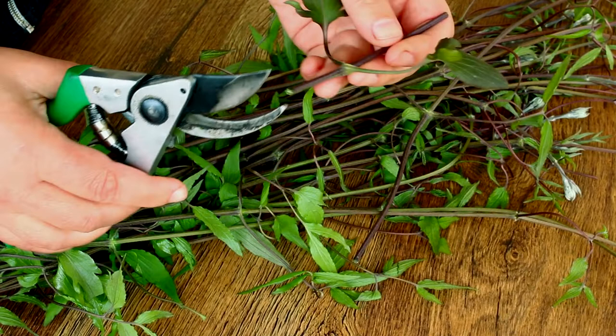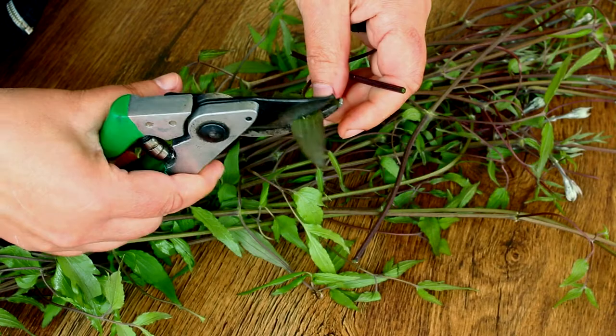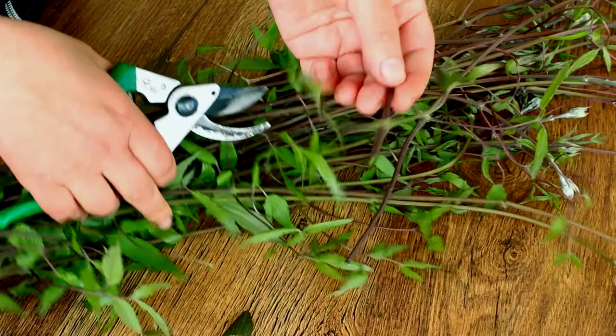they are called semi-ripe. Finally, if you do it in late summer, it is called ripe. Clematis cuttings take root best in late spring. This is a time of great movement of plant growth hormones. But if you make a lot of cuttings, then the business can be successful anyway.